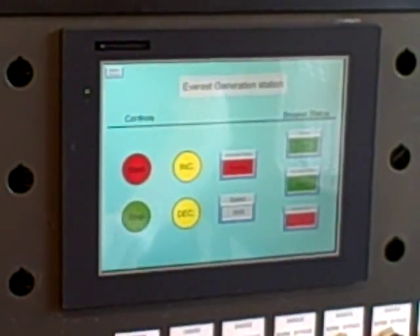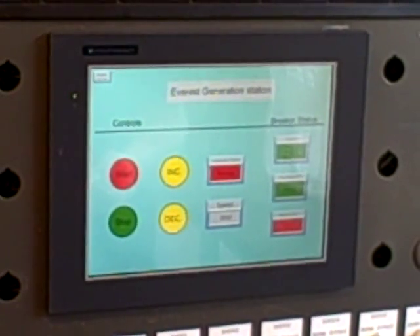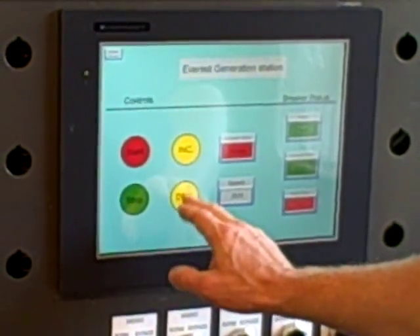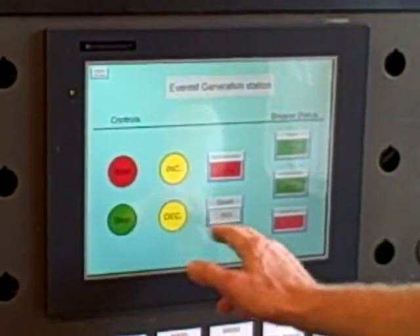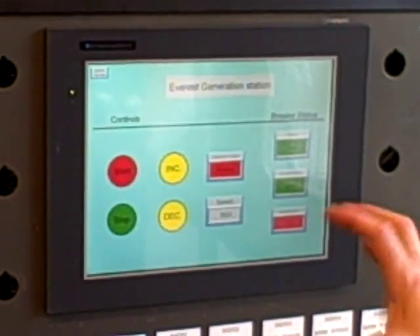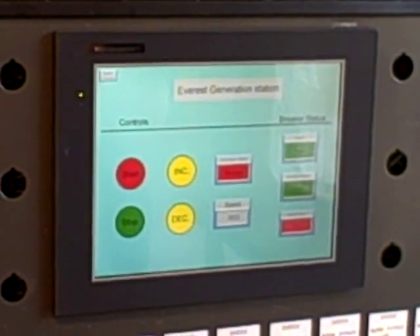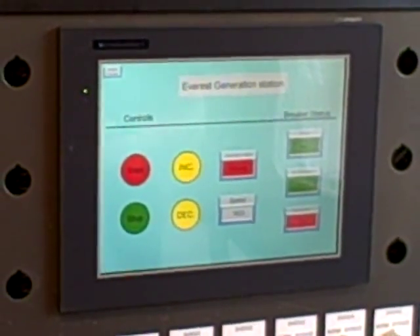We can also change the speed of the generator. Right now the generator is being turned by a three-phase motor through a VFD, and that has a speed control. I can actually change the speed of the motor by pressing the decrease or increase button to change the speed set point, and that makes slight alterations in the speed of the generator, which is important for synchronization. Before we put these generators online, we have to make sure they're spinning at the same speed, so we have to have some control over that.